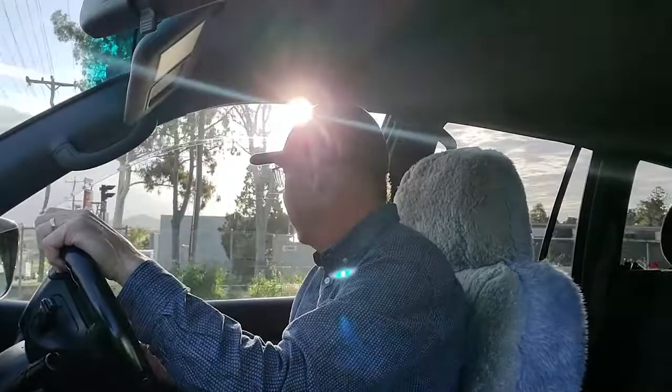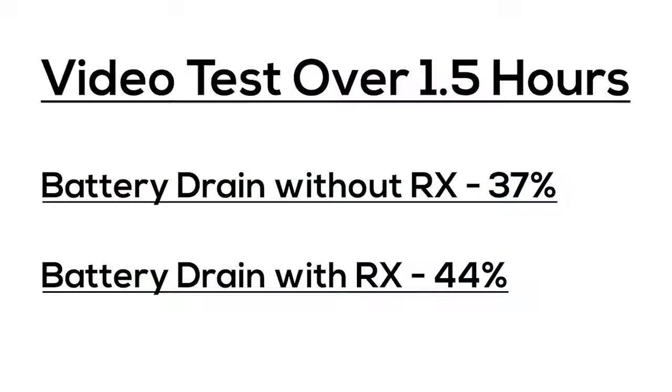There's an important difference with this microphone compared to others — normally both the transmitter and receiver have a built-in battery, but the Small Rig unit has a battery in the transmitter only with no battery in the receiver. The receiver draws power from the mobile phone. I was concerned this would drain the phone battery, but I tested it over an hour and a half and found only a seven percent difference in power loss. Small Rig have really got this worked out.